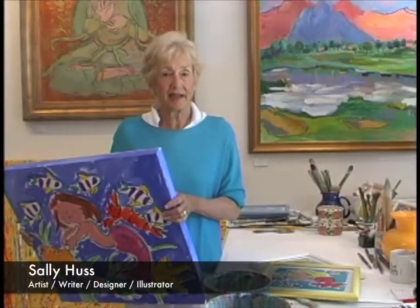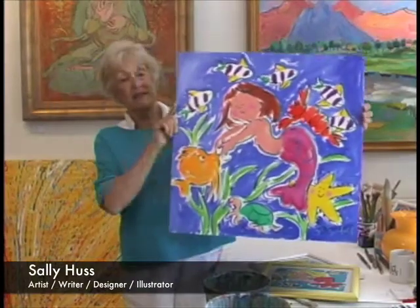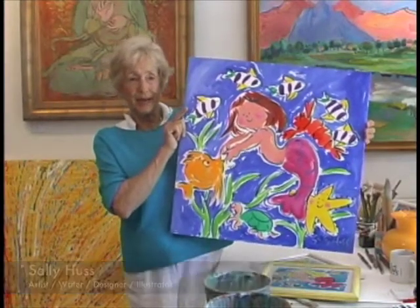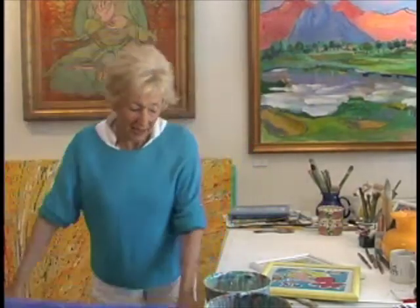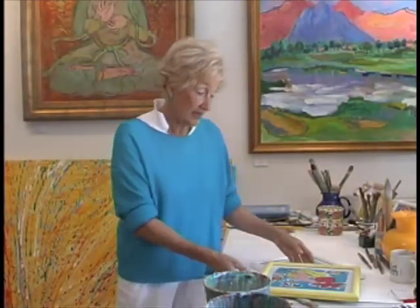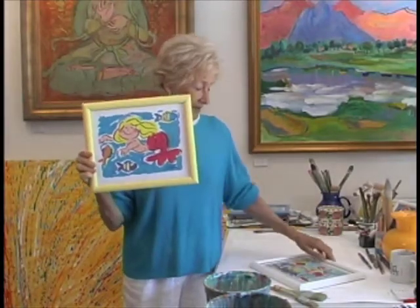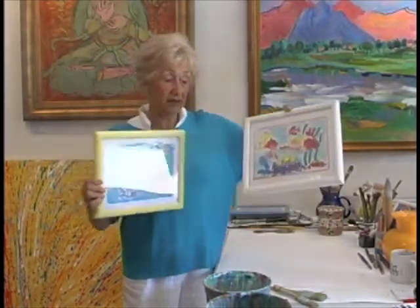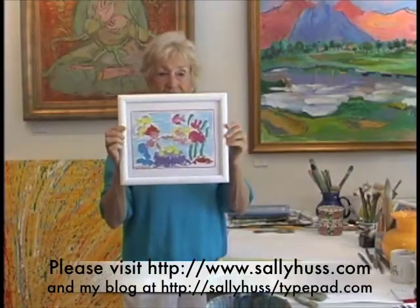I'm Sally Huss and I'm going to show you how I paint a mermaid. This is a little original acrylic mermaid painting. Very cute. We do have on our website sallyhuss.com some prints of mermaids. Here's a mermaid tea party which little girls just love.